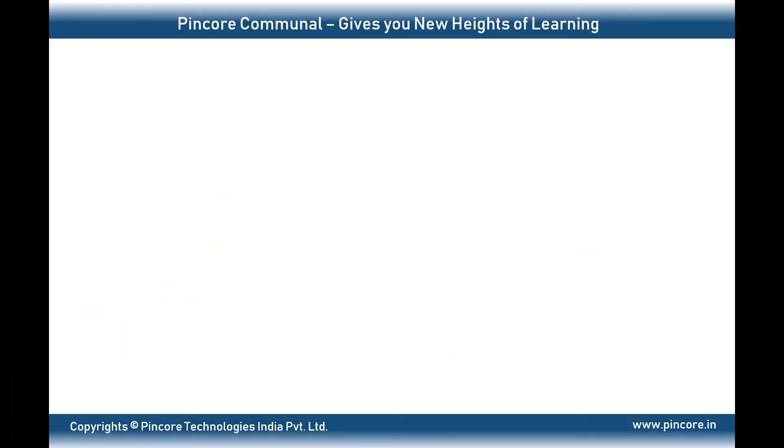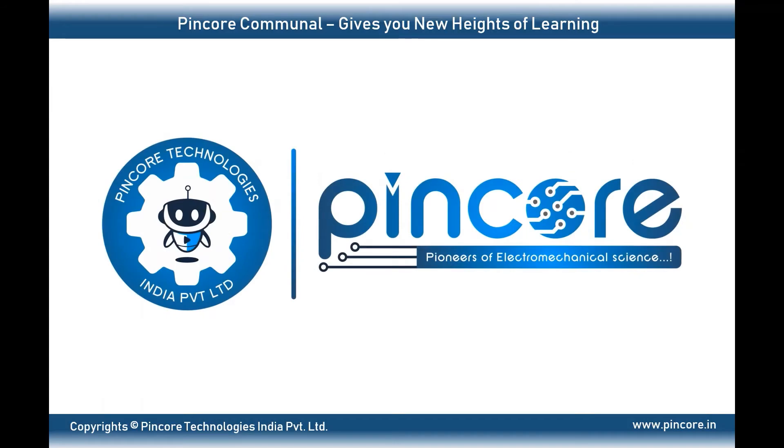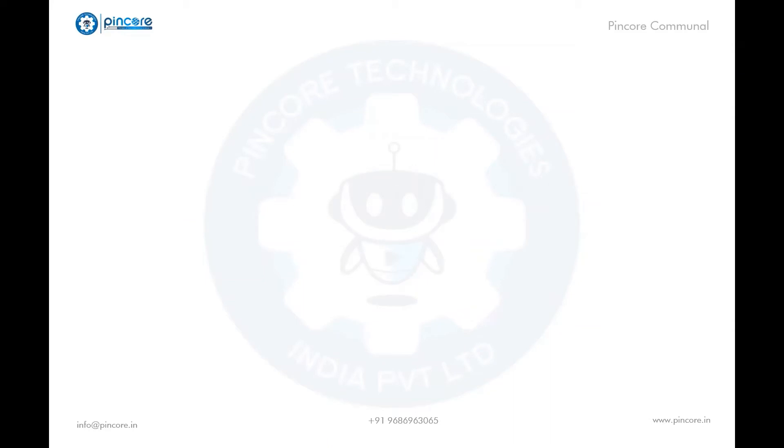Hello everyone, hope you're doing well. Welcome to Pincore Communal, where we have well-known expertise and scholars ready to guide you. Today we will look into the current sensor ACS712 sensor module. We are going to see the introduction of the sensor, pin-out of the sensor, how to use it, working principle, and features about it.